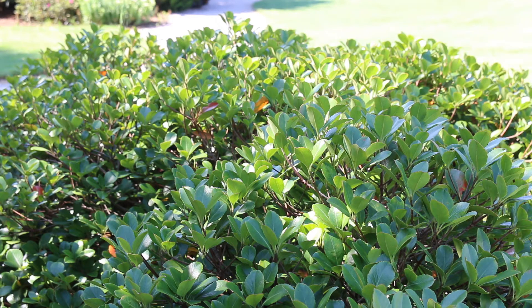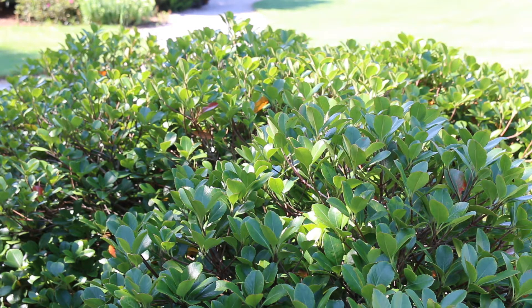Again, Raphaelepsis umbilata — this is often called the Indian Hawthorn or the Yeddo Raphaelepsis, so you'll see it under a couple of different common names.